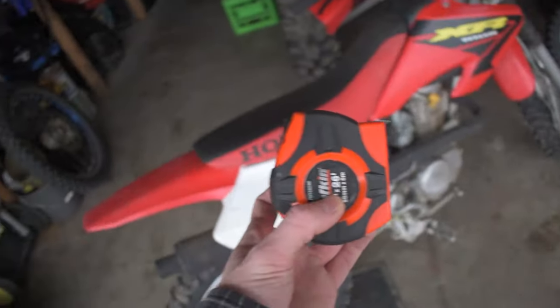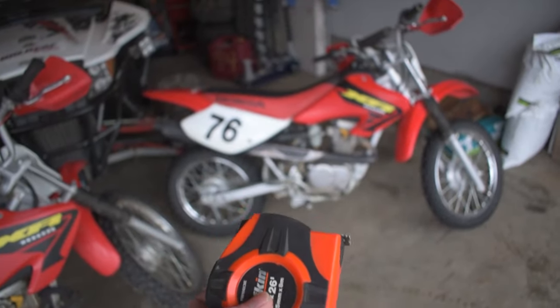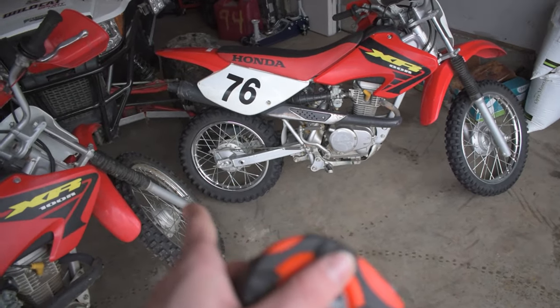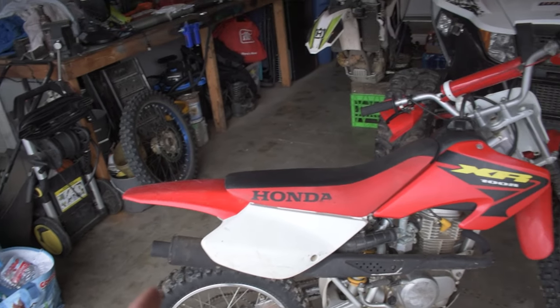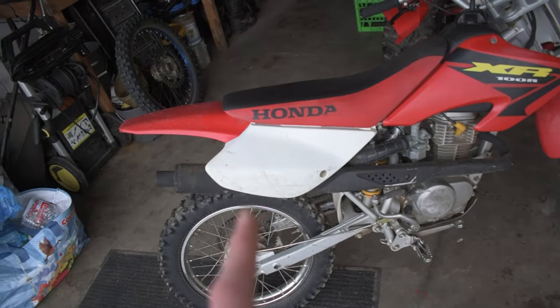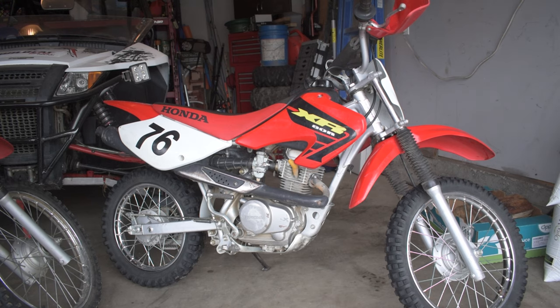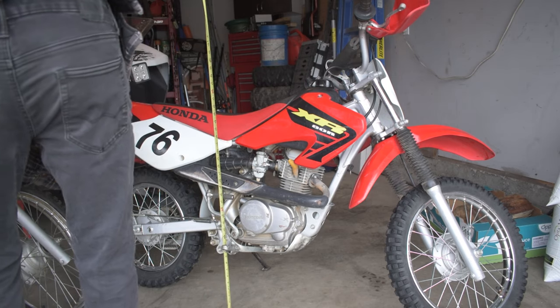I thought it would be interesting to actually measure the seat heights of these two bikes and see the real difference in geometry. Starting with seat height on the XR100, it's right in between 31 and 32 inches. On the XR80 it's right at 29 inches. So the XR100 is about two to three inches taller in seat height, which makes quite a difference in how far your legs hang down and whether you can reach the ground. The XR80 is definitely more suitable for someone who's shorter.